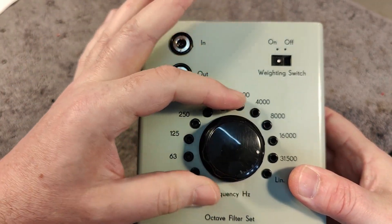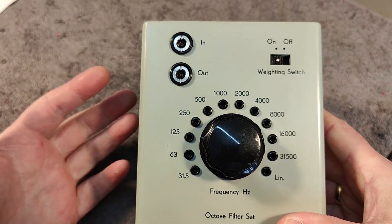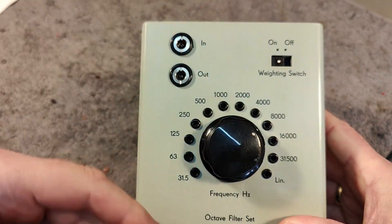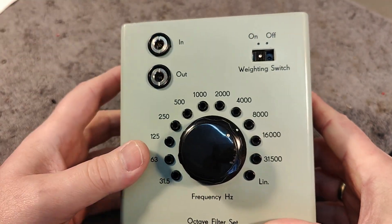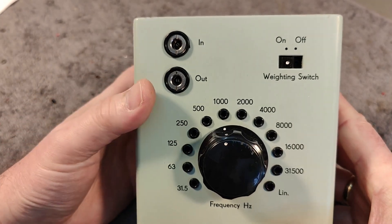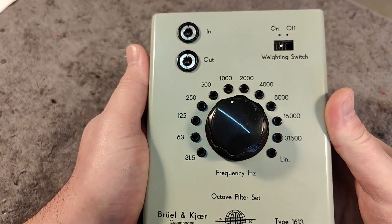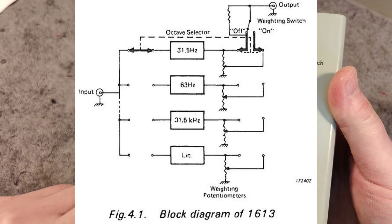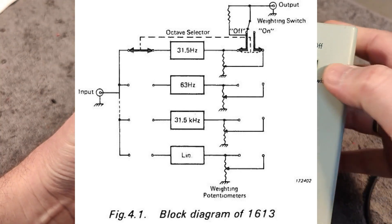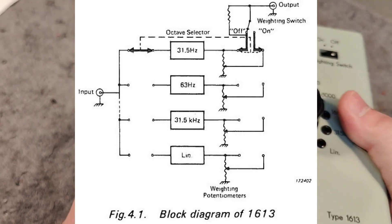Now when you have calibrated whatever frequency it is for zero dB, you can go to all the different frequency bands — you have a 10-band spectrum analyzer, actually. You read out on your power meter, level meter, volt meter, any dB meter, and there you go with all the different frequencies. Isn't that so cool? I found a block diagram in the manual that shows the switches and the trimmers switching on and off, so you can easier see what's going on inside this filter.